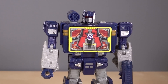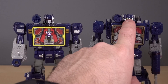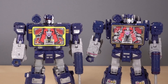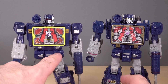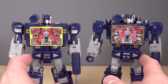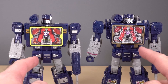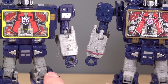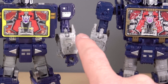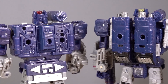Having the two Soundwaves next to each other is definitely an easier way to tell the differences. First off, head sculpts are exactly the same, except Siege Soundwave has amber eyes and amber light piping, while the Netflix version has red. The chests are wider and completely different components. The crotch armor is definitely different. Legs and lower legs are completely different. Feet appear to be exactly the same, along with the forearms and upper arms. The shoulder components are different.